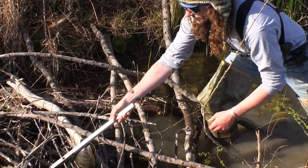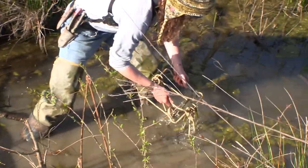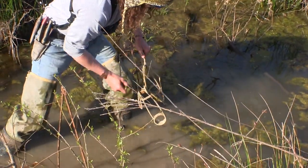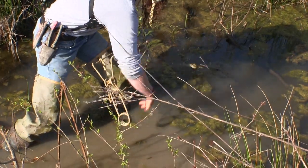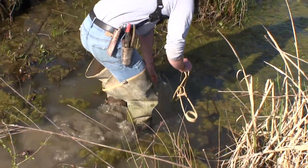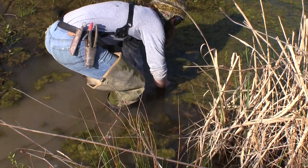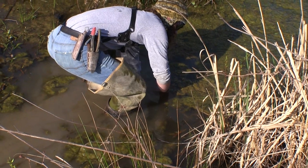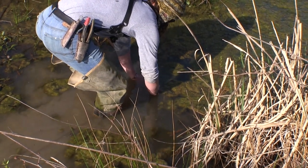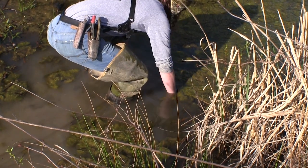I'll kind of stuff him in the dam and put my setters on him. He's probably wore out enough from being underwater. Instead of pulling my stabilizer, I'll just feel down and line my jaws up on the stabilizer — it's easier on my back.